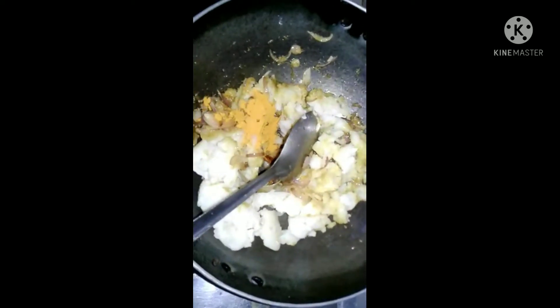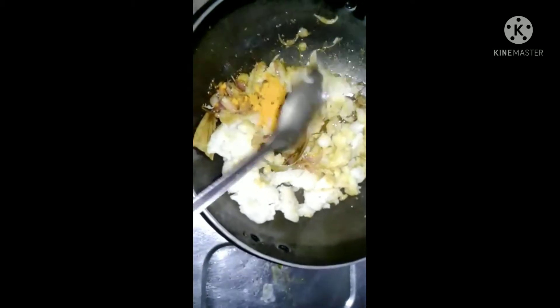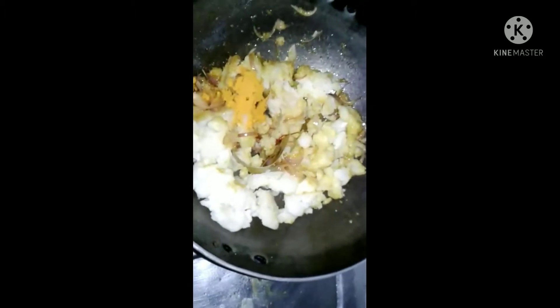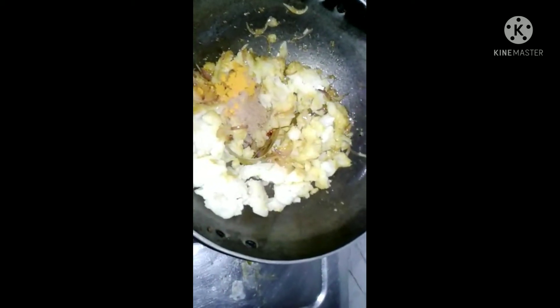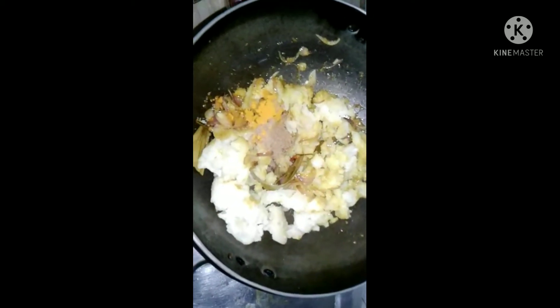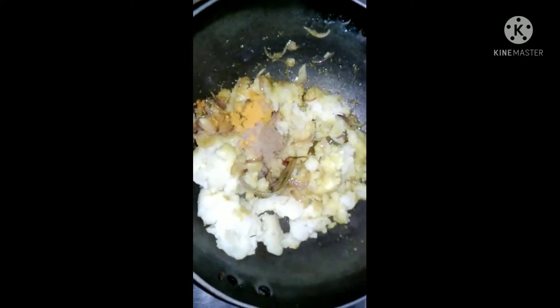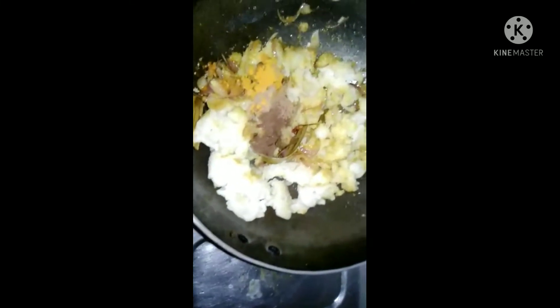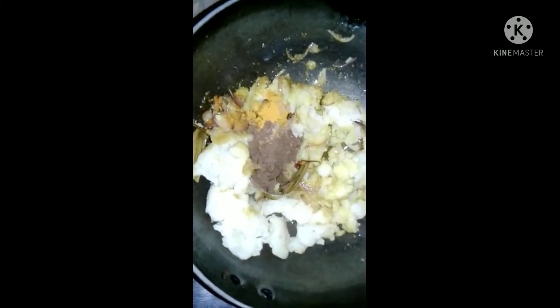This is a very good dish. I also have to make it more and more.